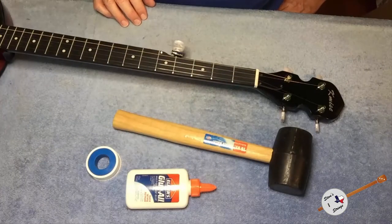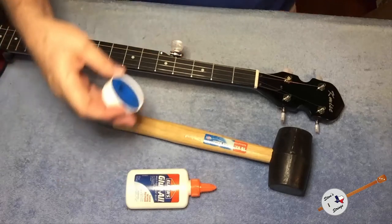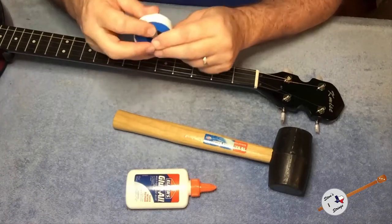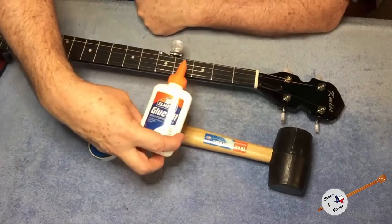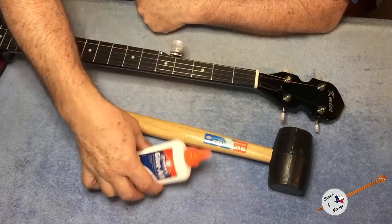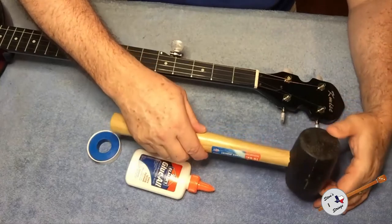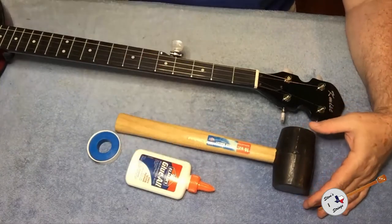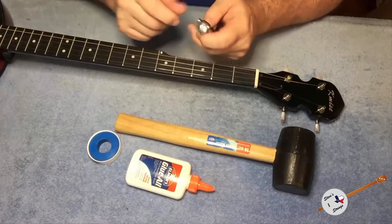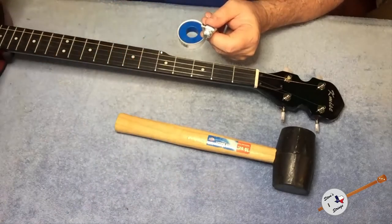These are the things I'm going to need to go ahead and accomplish reseating this tuner. The first thing is this plumber's sealing tape. I have some simple white glue — the manufacturer actually suggested using latex glue, but I don't have that so I'll use this — and I have a rubber mallet to help tap this in place. The rubber mallet yields and so it's less apt to damage the tuner. So the first thing is to take this tuner and wrap it with the plumber's tape.